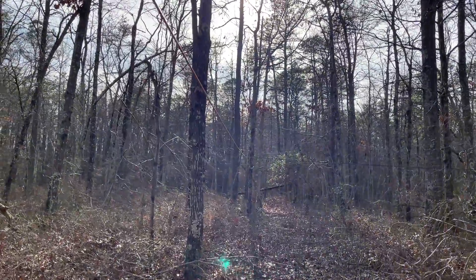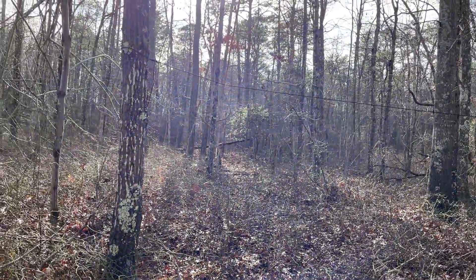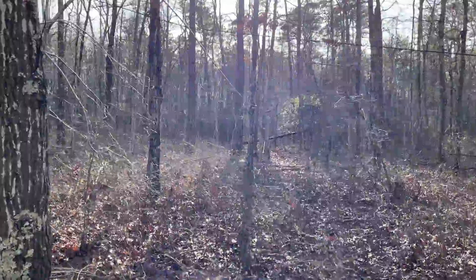Continue walking through the woods. This is the only time of the year I can really get out here in the summertime. This is pretty dense — the foliage, sticker bushes, critters.